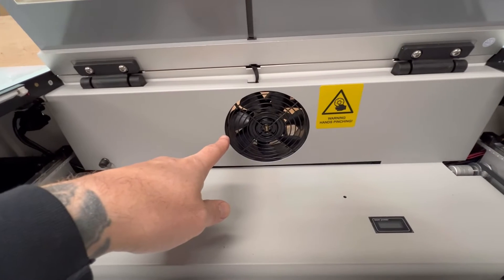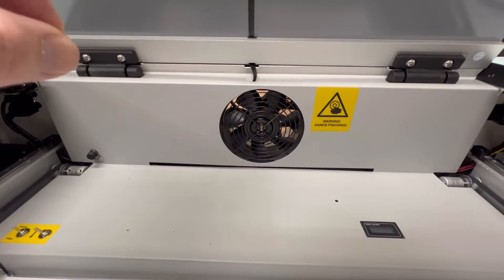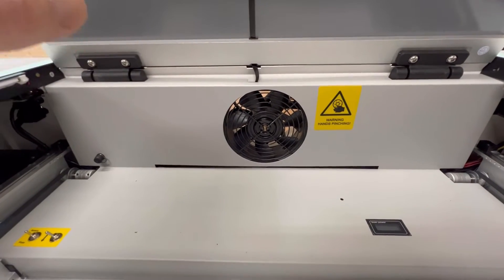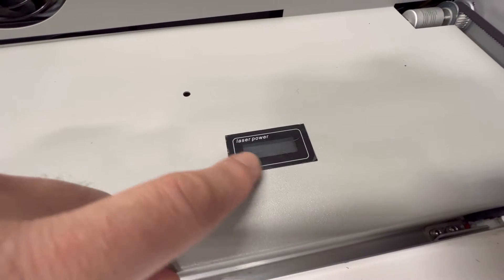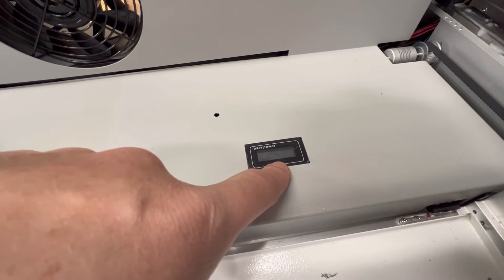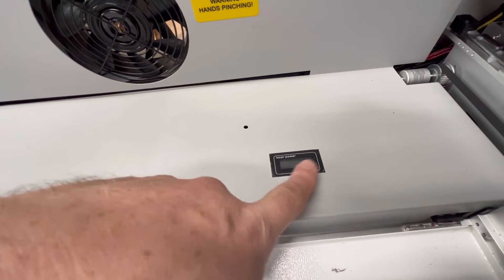Pulling the gantry forward, you'll notice the stock fan. I'm considering removing it because on our cabinet-size CO2 lasers, removing the stock fan improves airflow. Since the inline fan maxes out around 350 CFM, if the stock fan isn't producing the same CFM it will bottleneck airflow. You also have a screen inside — I'm assuming it's a milliamp meter, though I haven't turned it on yet. This is important because it tells you how much power you're producing relative to the power percentage you set in LightBurn.